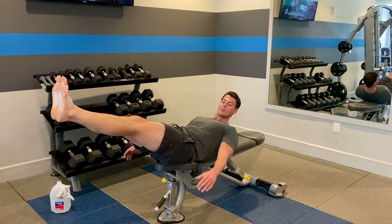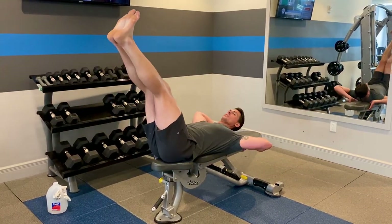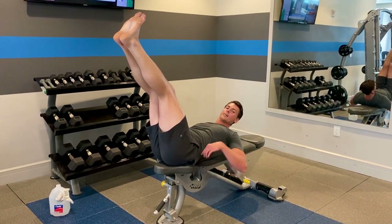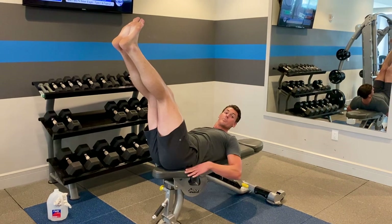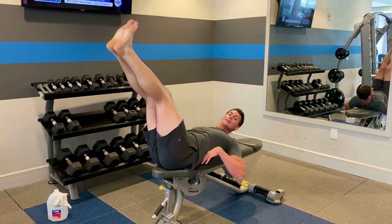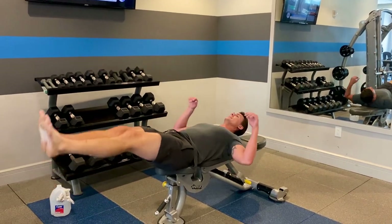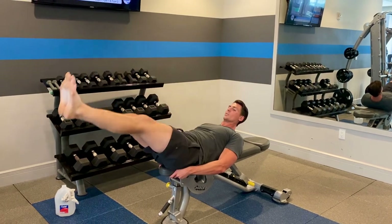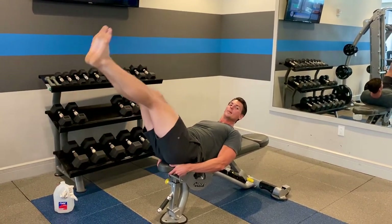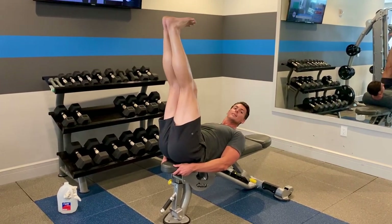What you can do is either put your arms down this way or you can put them up here — it really doesn't matter. The main thing is you want just a slight arch in your back, and you want contact with your hips and pelvis on the bench the whole time, and with your shoulder blades in contact on the bench the whole time as well. Slowly lower your legs until your body is in a straight line, then lift them back up toward the ceiling.